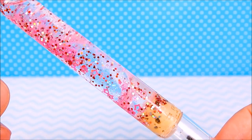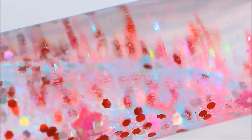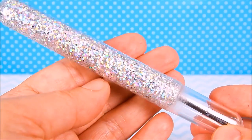Hi guys! In this tutorial I'll be making three types of pens: first this liquid glitter pen, next a small pill pen, and finally a regular glitter pen.